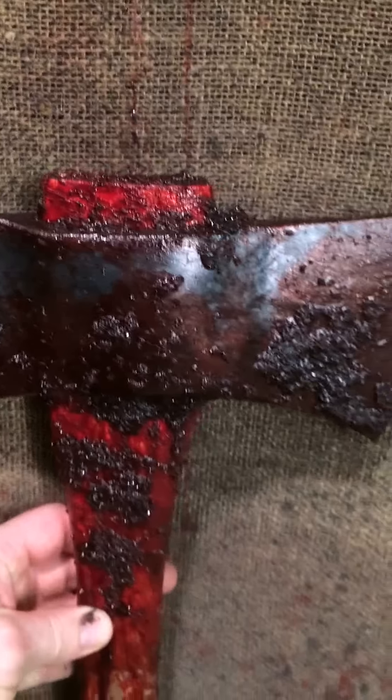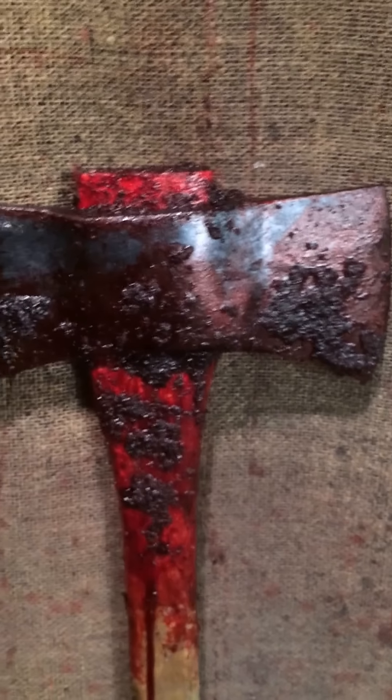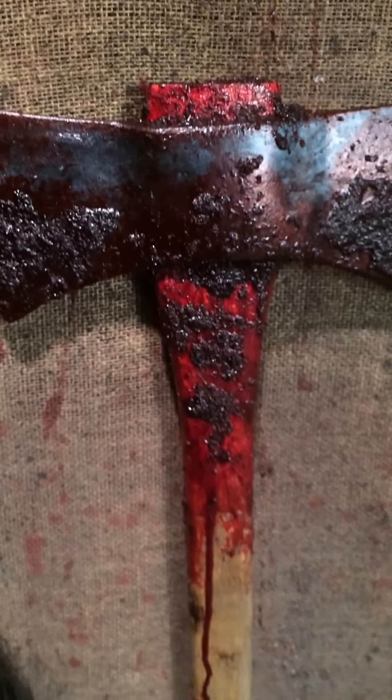And this guy, he's not much better. This is our standard axe with a lot of FX work done, and blood and gore too as well.